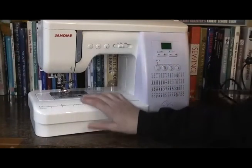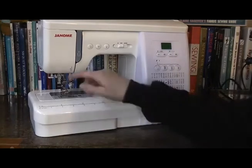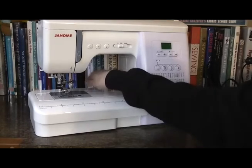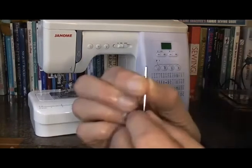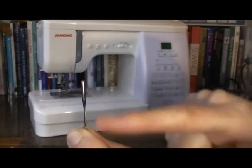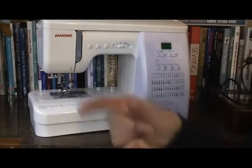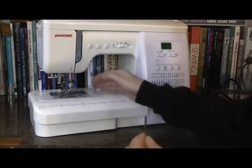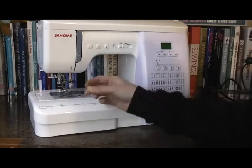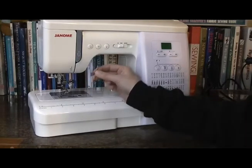If we nip across to Jerome, his thread guide is facing to the front — it holds the thread to the front — so he threads from front to back. Remember the key with the needle? You always thread the sewing machine needle with the thread going through the rounded side and coming out the flat side. So as Jerome threads from front to back, his needle needs to go in with the flat part facing the back. So with this machine, it's flat to back.